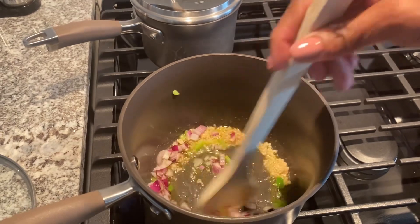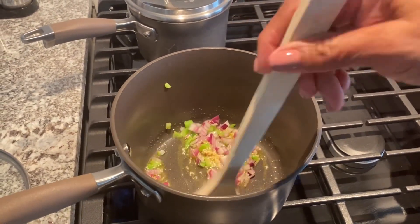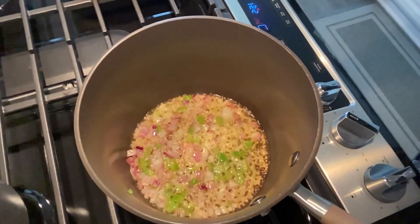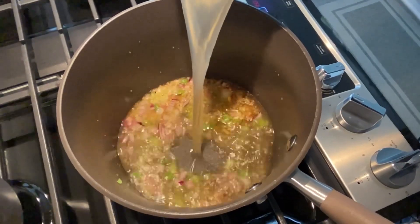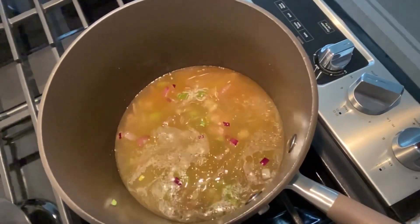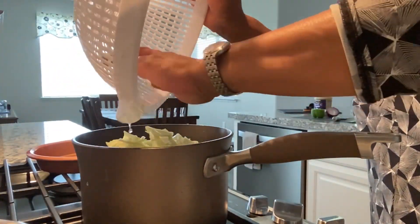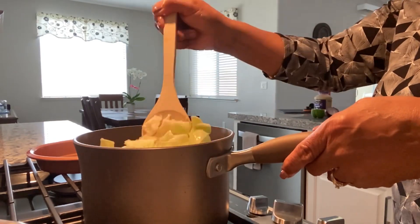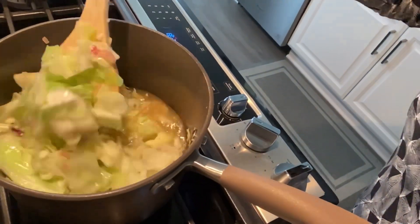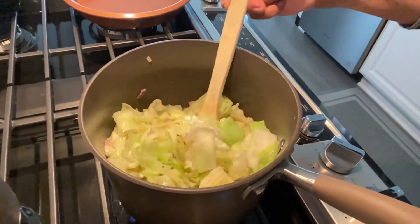Our stir-fried vegetables are doing well - just mixed in a little olive oil and now they're cooked well. I'm adding in one can of low sodium chicken broth. Now I'm adding in the cabbage and we're going to stir and mix this together. I still have it on medium because I don't want to boil it till it's soggy.